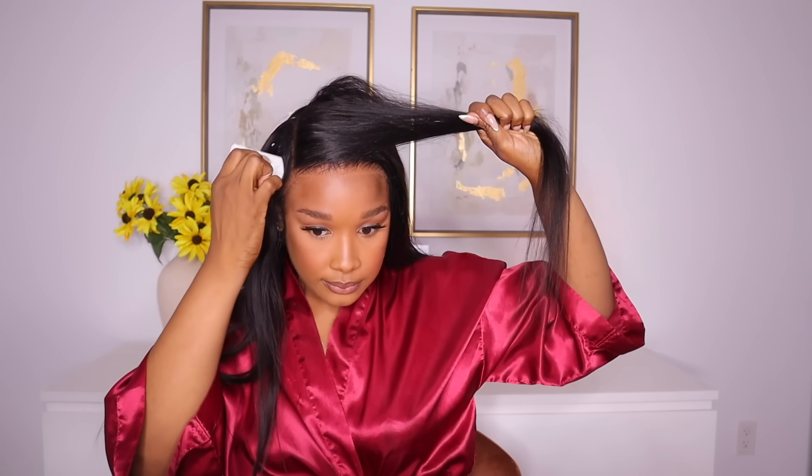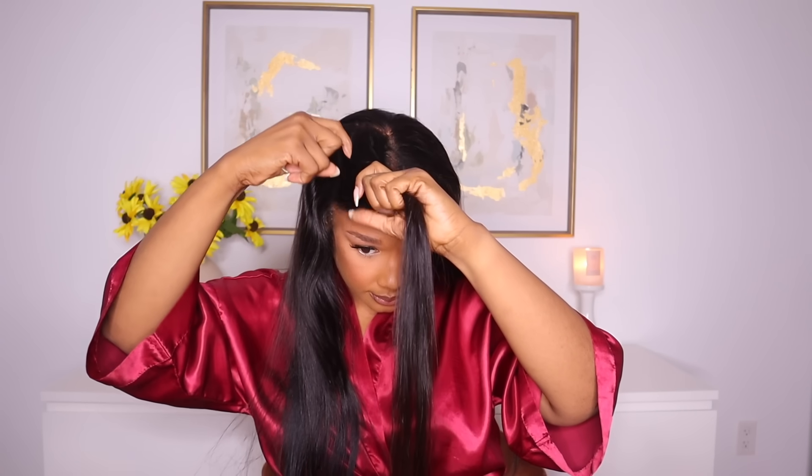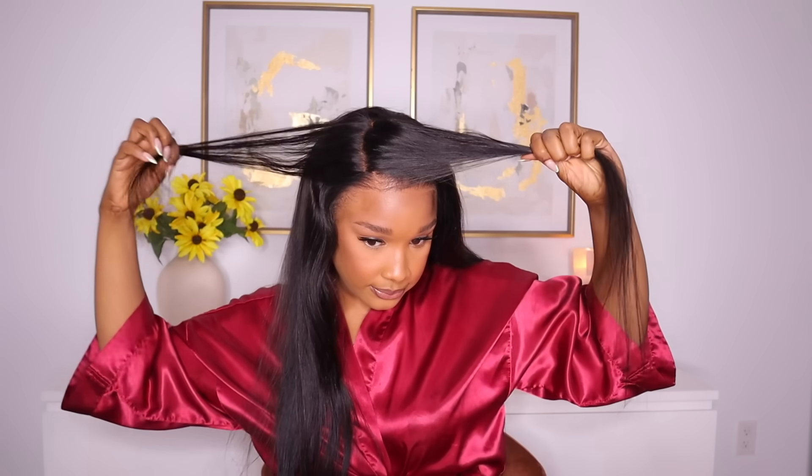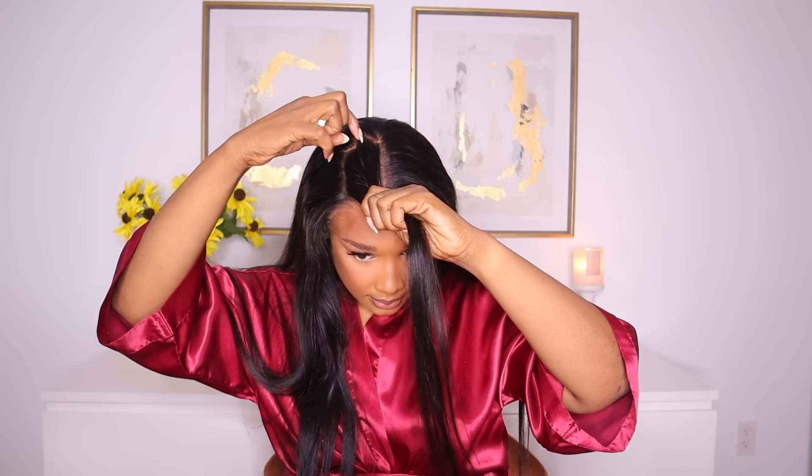I just showed you that you can change the parting space on the unit — you can do a side part if you wish, just play around with it because this is an 8x6 HD lace wig, so you have so much lace to work with. The lace came pre-cut, which makes it beginner friendly. So all my girlies who tell me they're afraid to cut the lace — this is the one for you.